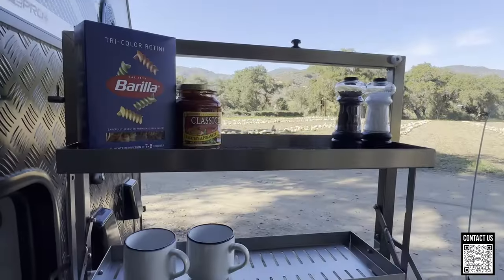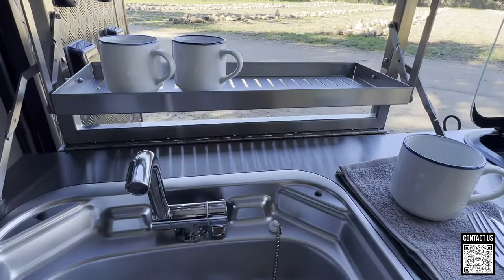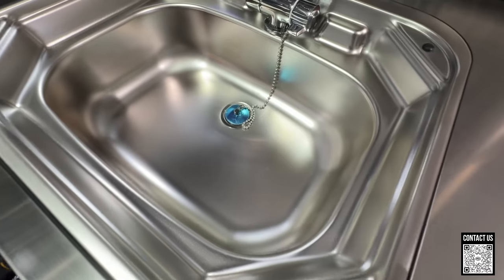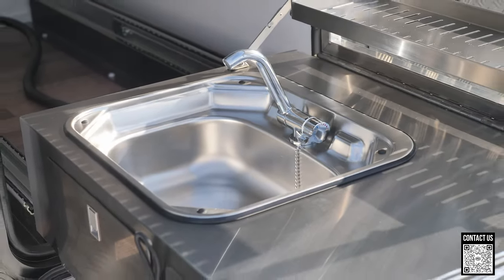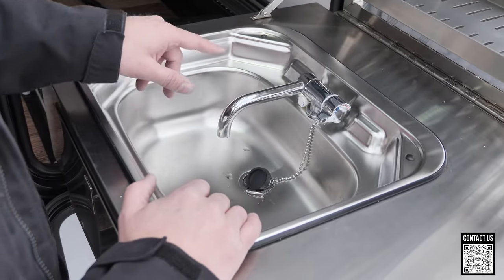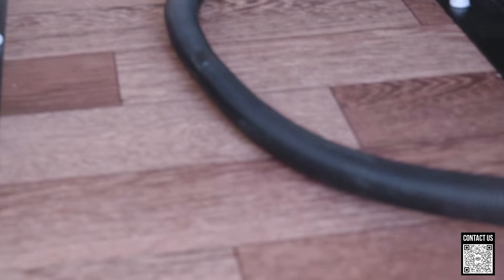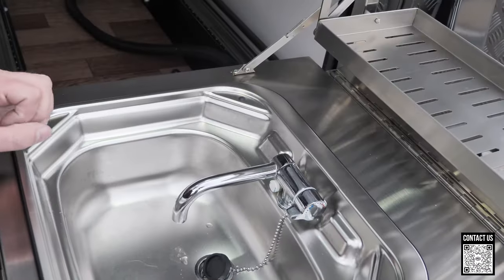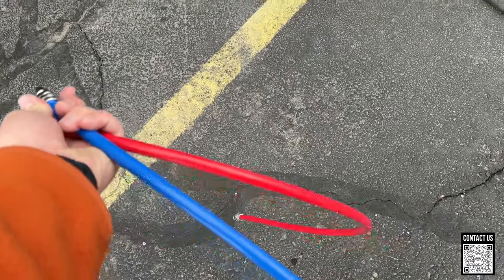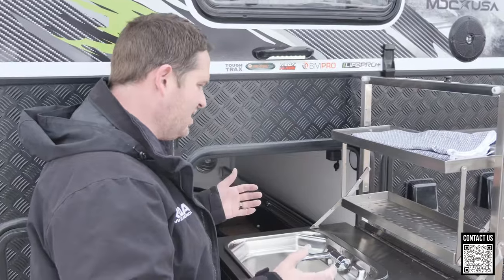You can put food out here while you're camping or put your dishes. Coming over to this side, we do have our kitchen sink with hot and cold water. A lot of off-road trailers on the market will only give you cold water outside; some will do hot. This is also plumbed into the trailer — you can see that line going down there with corrugated plastic protecting the lines. It is all plumbed into the kitchen, so there are no quick disconnects you have to fight with. It's just a little convenience you don't see on some off-road trailers in the market.